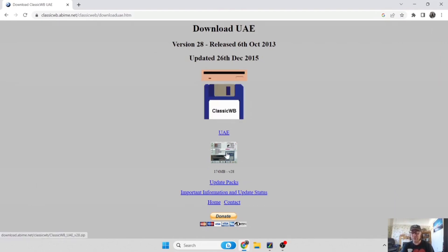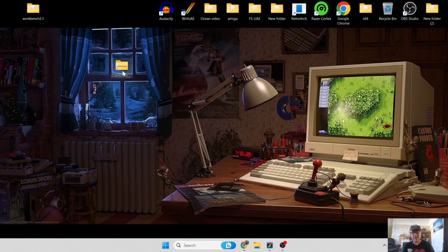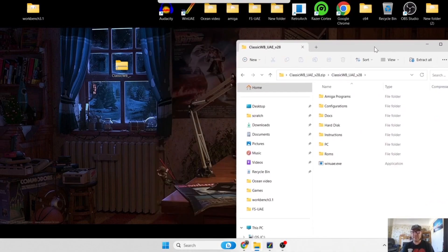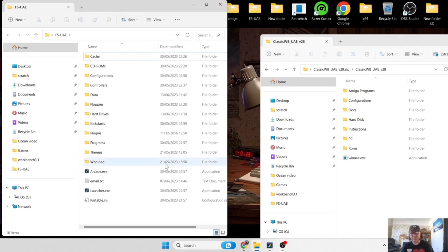I'm going to click on this UAE option - it weighs in at 174 megabytes. Once you've got that it's going to download into a zipped file. Open it up and you should have a Classic Workbench folder containing lots of different subfolders. Go into the FSU AE directory - note I'm using the older version of FSU AE for reasons where I can get arcade mode working, but that's another tutorial.